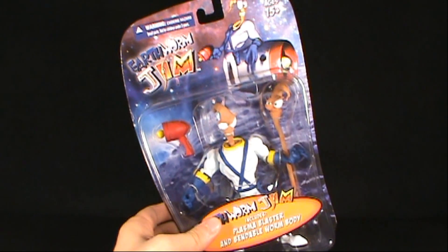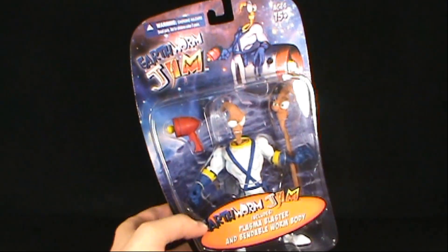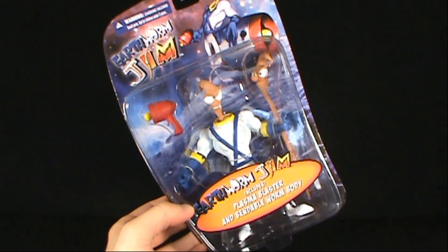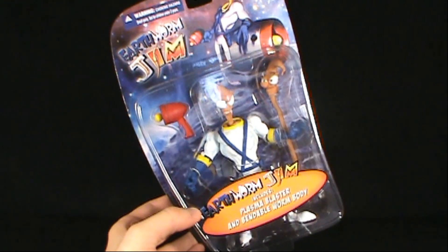Today's toy spot, we're having a look at the Mezco Earthworm Jim — specifically Earthworm Jim with plasma blaster and bendable worm body.